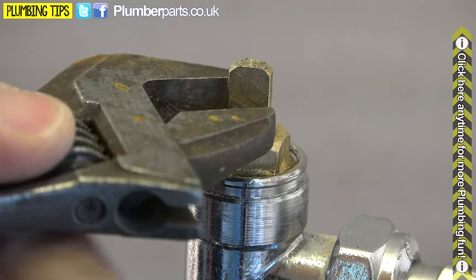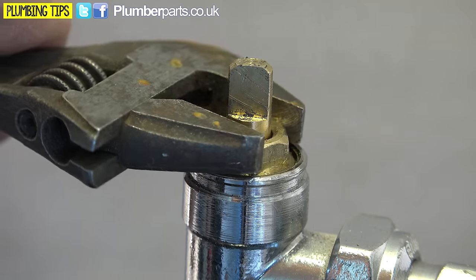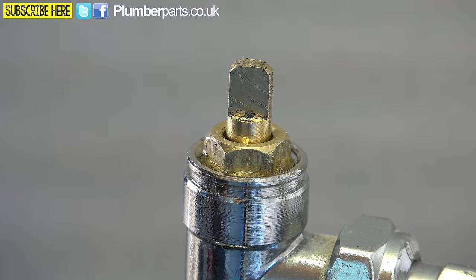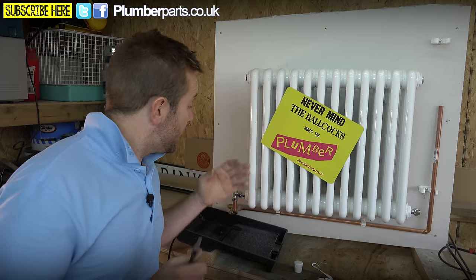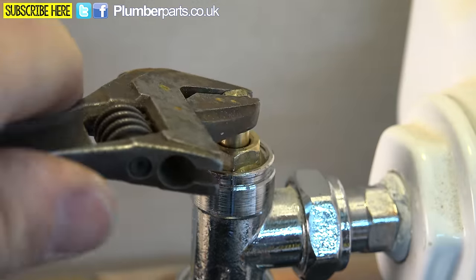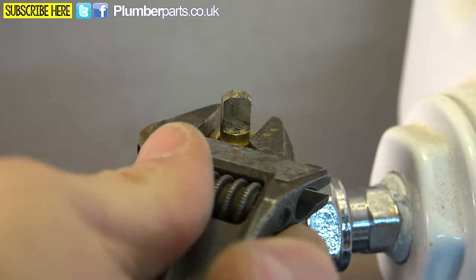The first fix: just grab the nut here — this is the gland, the packing gland — and just tighten that up. Go righty-tighty, but don't go absolutely mental with it, because the tighter they are the harder it is to turn the valve on and off. Wipe it down with a little bit of tissue and you might find that fixes the leak. Sometimes that's not the case. The best thing you can do then is shut the valve itself, get your packing nut, undo that totally, and take it away.